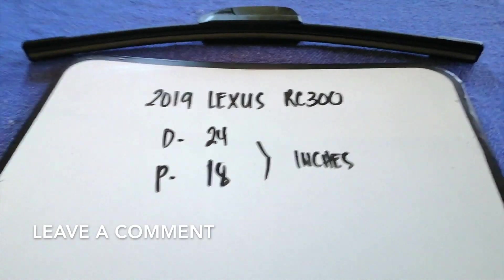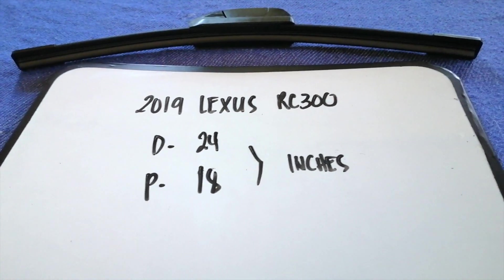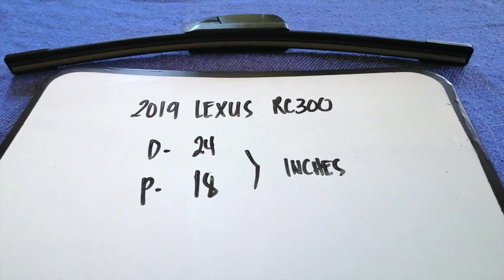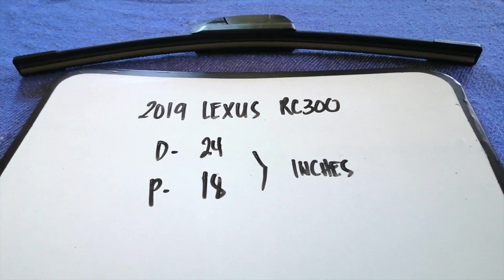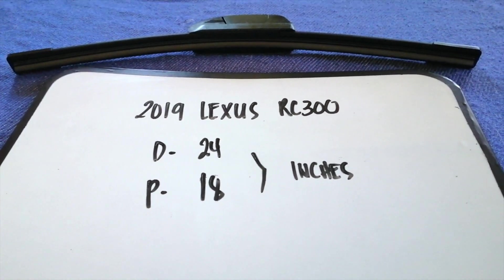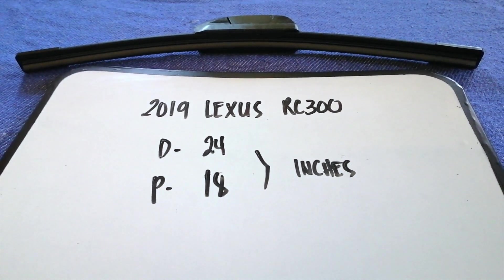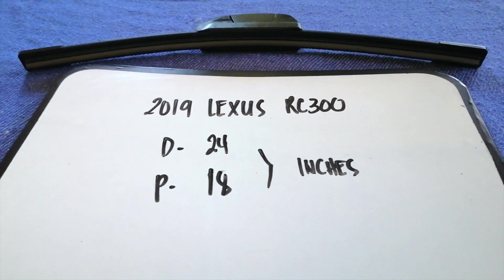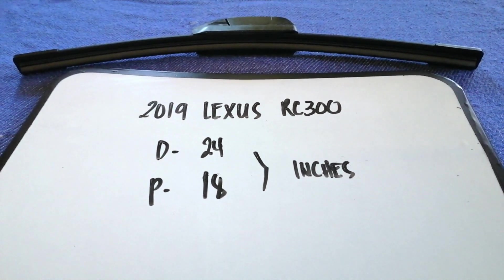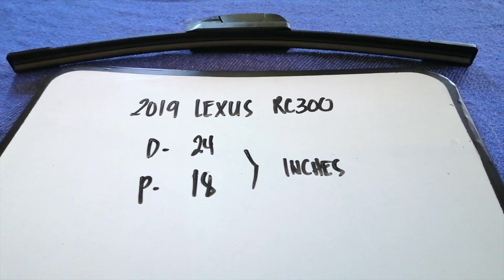It is very important to keep yourself safe while driving. If you are looking for the wiper blade replacement size for your 2019 Lexus RC 300, I have already looked it up — just check the video description. The wiper blade replacement size is 24 inches for the driver's side and 18 inches for the passenger side.